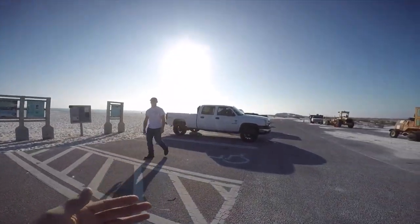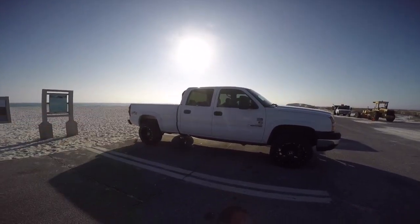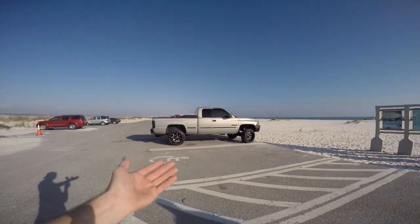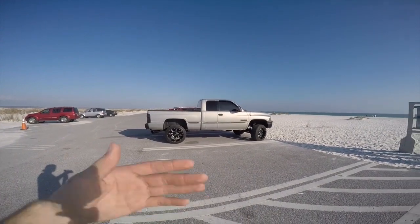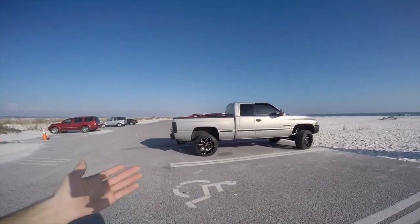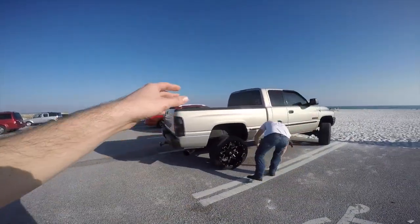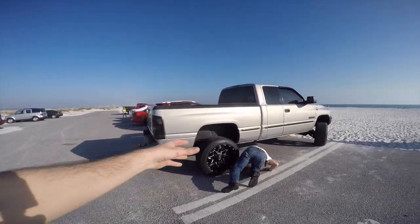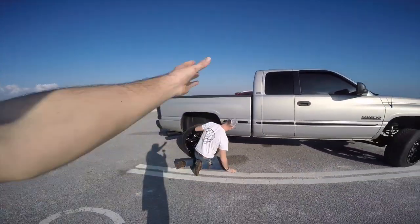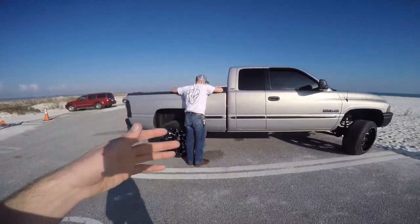For guys that own second-gens — if you have a stack on your second gen or know anyone who does, give me your opinion on running a stack. I rode in his truck and the drone doesn't sound bad at all on the highway. We've only had it on there less than 24 hours though. His is a crew cab and mine is an extended cab, so mine would sound a bit different with the cab being closer. I'd want just one single 7-inch stack. This is my daily driver — I don't have another truck — but I'm not digging the tip anymore. I don't want a dump style because I've had that done before. I've always wanted a truck with a stack.